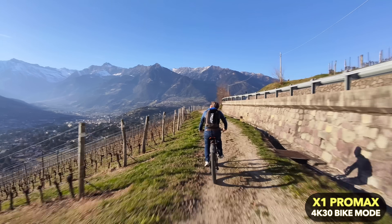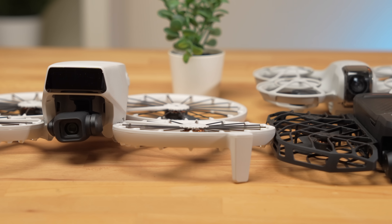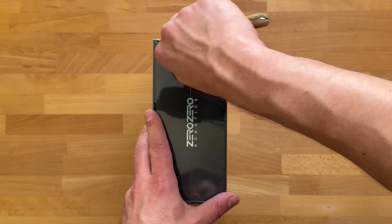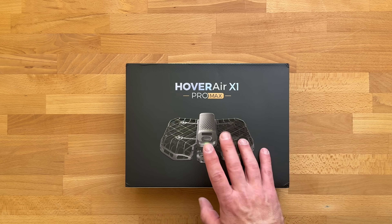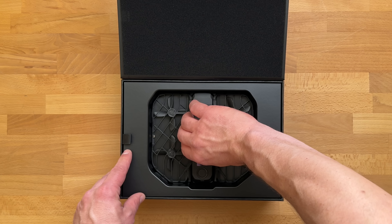I've already tested the DJI Neo and the Flip extensively, and you can find a detailed tutorial on the two selfie drones from DJI on my channel. I wanted to know how good the drones from Hover Air are — the ones DJI wanted to compete with using the Neo and the Flip. The X1 Pro Max is available in different versions: the drone alone, a basic combo, a cycling combo, or the skiing combo, which is what I have here.